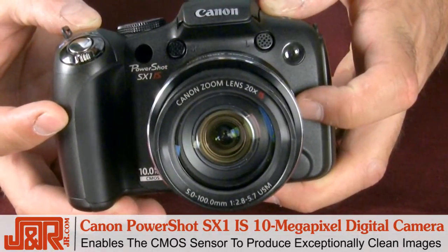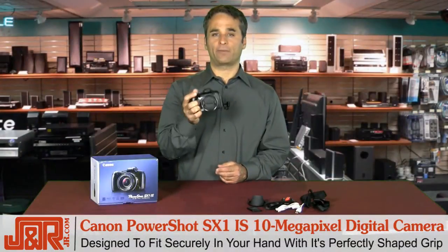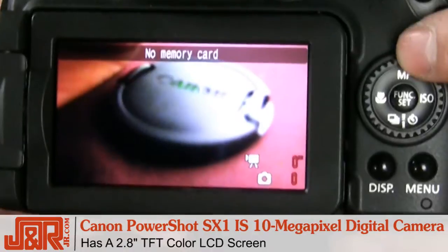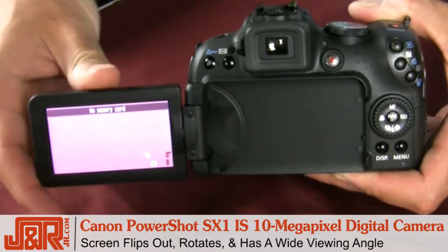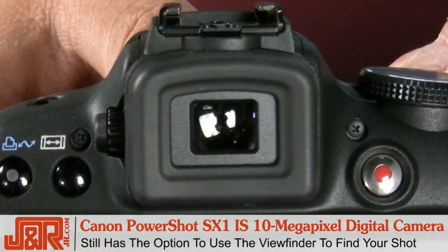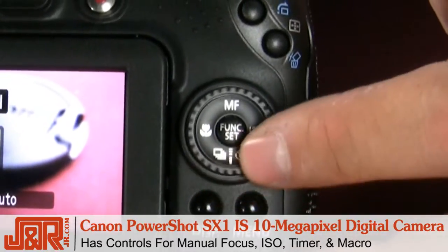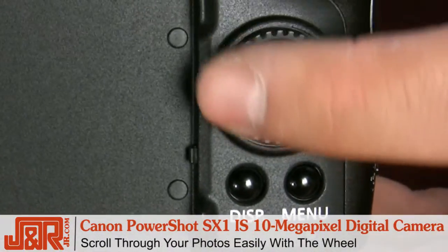Before we get into all the bells and whistles, let's take a look at the camera's great design. The camera is designed to fit right in your hand with its perfectly shaped grip — it's really easy to hold onto for better control, and you can even shoot one-handed. The 2.8-inch TFT color LCD screen in the back rotates for wide-angle viewing, so you can shoot from above or below, plus you have the option of looking through the viewfinder. There are lots of buttons that let you control pretty much everything — manual focus, ISO, timer, and macro — and below the display button is the menu button. Viewing your photos is super easy using the wheel.